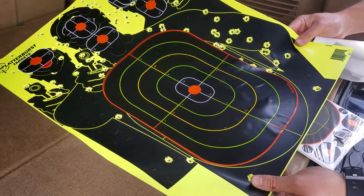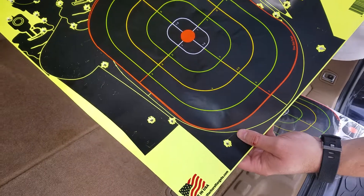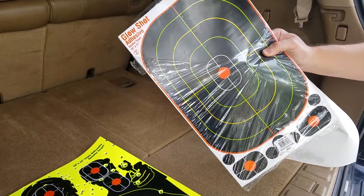I'll put the links in the description below to Amazon where you can buy these splatter burst targets, and also where you can get these glow shot adhesive stickers. Thanks for looking.